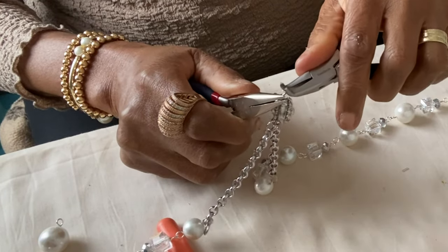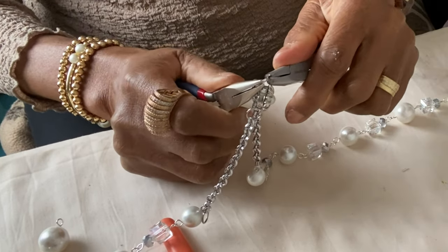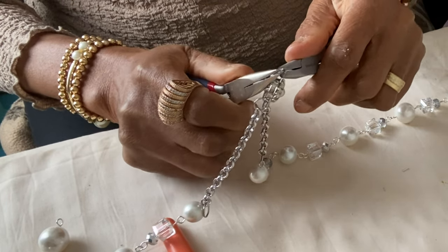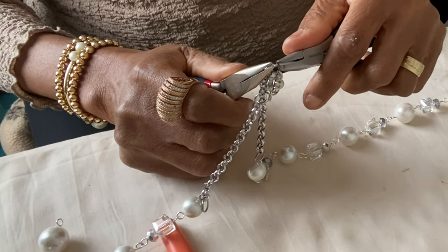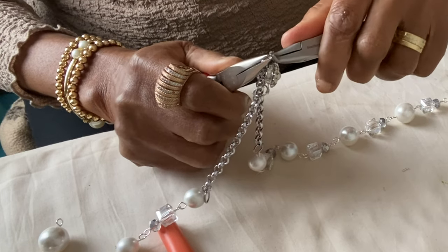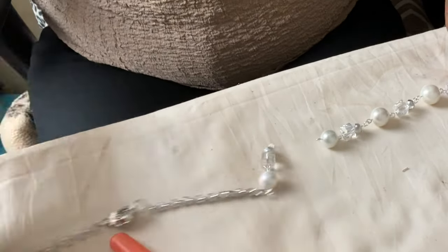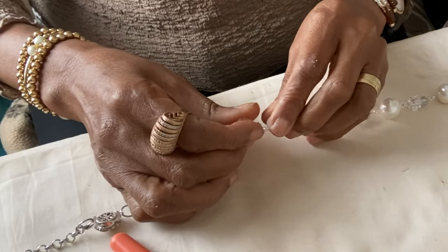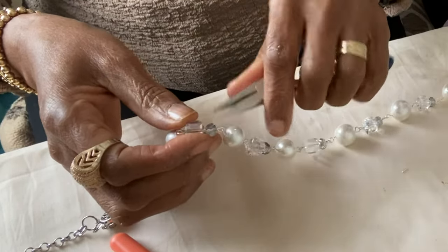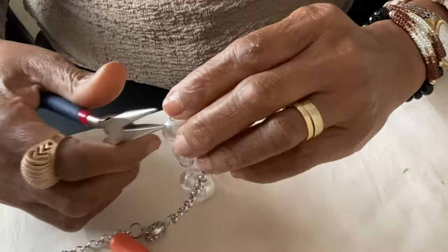Now I'm closing the jump ring. Remember, if you're using a jump ring it must close properly, otherwise things will just fall out — that's why you can use a split ring if you like. You close it until you hear the two edges grit together, and then you know it's closed properly. I want to check whether all the loops are properly closed.